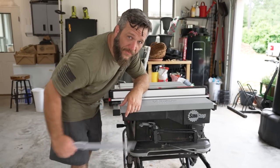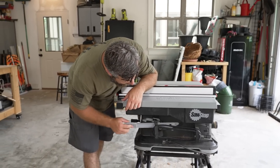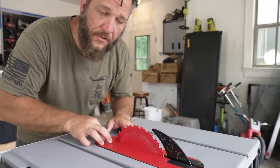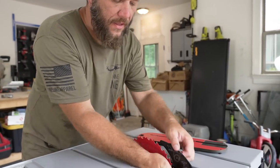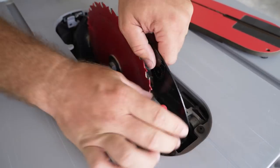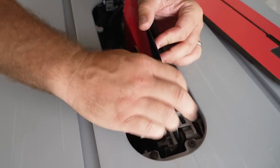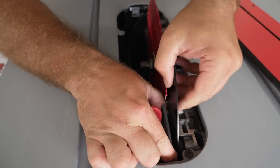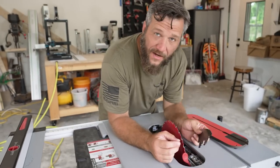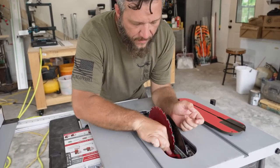Even though you don't see me use it very often, they do provide you with a plastic push stick that actually works pretty well and has its own handy storage area right on the side of the saw. The SawStop table saw does, of course, come with a riving knife and it's very easy to remove. All you do is pull this lever, flick that lever up, and it's very easy to remove. It just has these two little notches — two holes that line up with two pegs — so once you figure that part out, it goes back in with no effort at all.